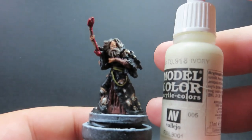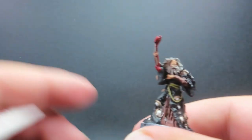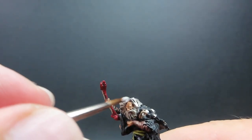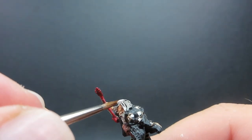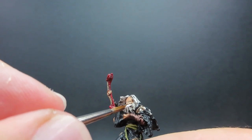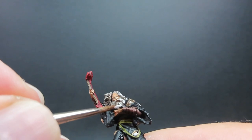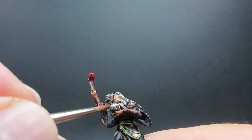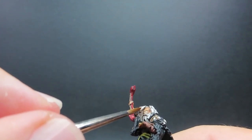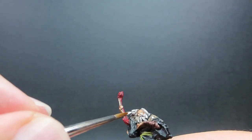Then with that now complete, we're going to come in with our ivory once again to highlight Halaster's hair — his crazy white wild hair. It's just a matter of going through and skimming it with your brush, since there are some nice sculpted details on here. I've switched to a finer point brush to more easily get those strands of hair. I'm still learning, especially when it comes to doing fine strands to make it look realistic.